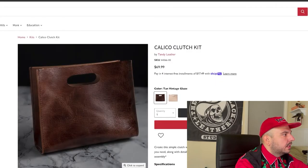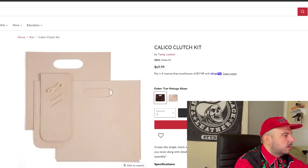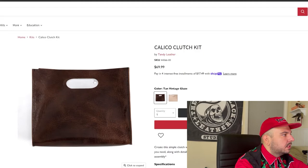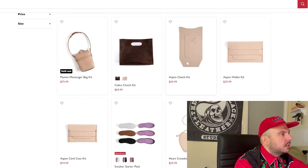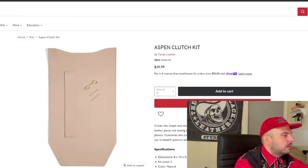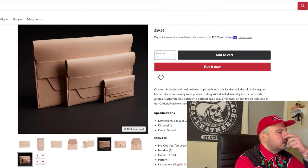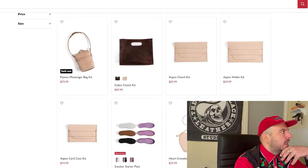The Calico clutch kit — this thing is really pretty, gorgeous. You have this designer handbag — this could be some high-end fashion designer's super pretentious bag, for 70 bucks in a couple hours. This would not do well if it was veg tan, but this glaze hide that they're offering here is beautiful. I'll give it A tier. This Aspen clutch — really pretty. I like what the inside looks like. The three different sizes are a little confusing — I don't know what size you get. It's a really pretty bag; we're going to give it B tier. And here's the Aspen wallet kit — so one is the clutch, one is the wallet, and the other is the card case. All three of them are going B tier.